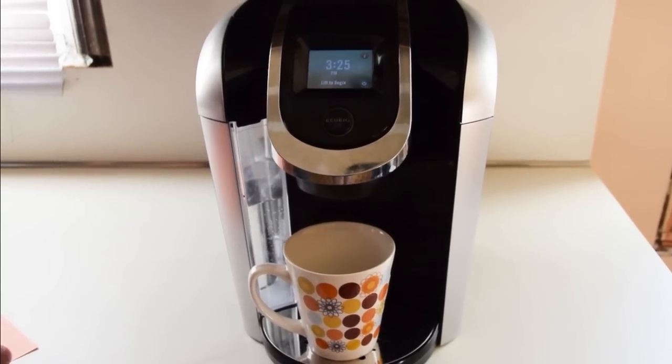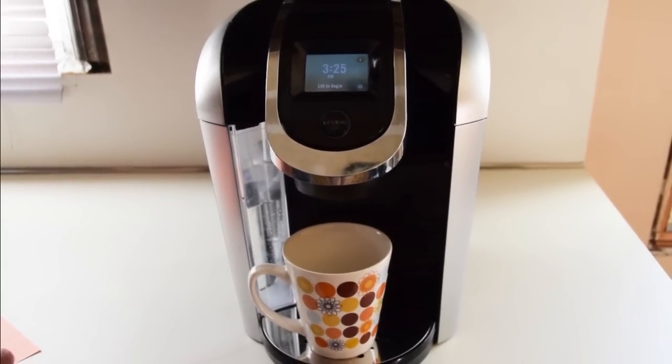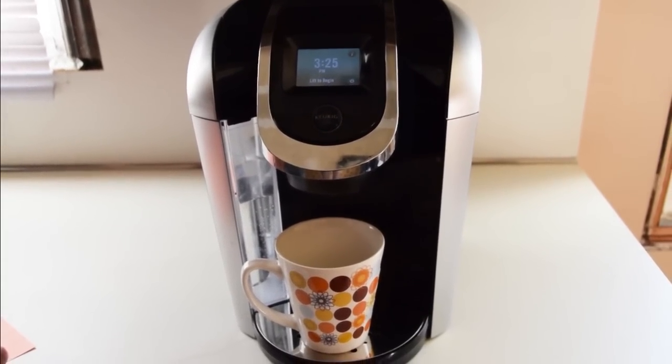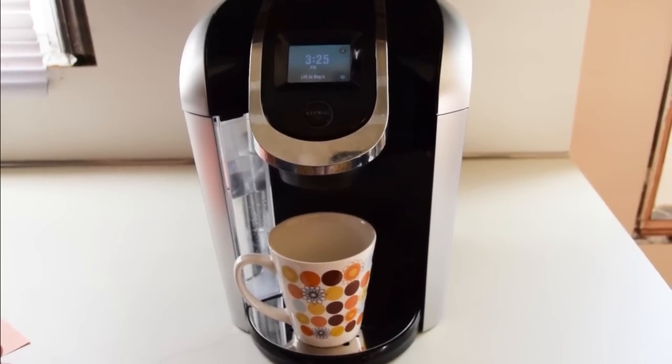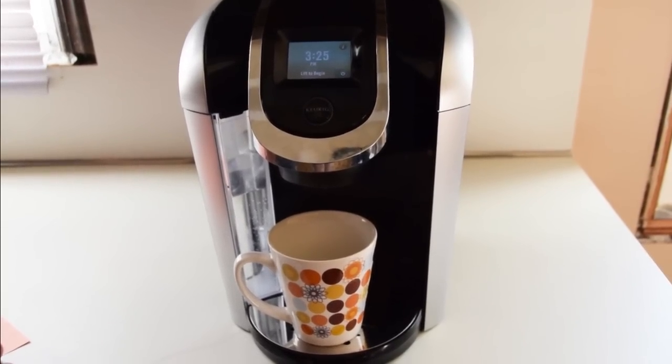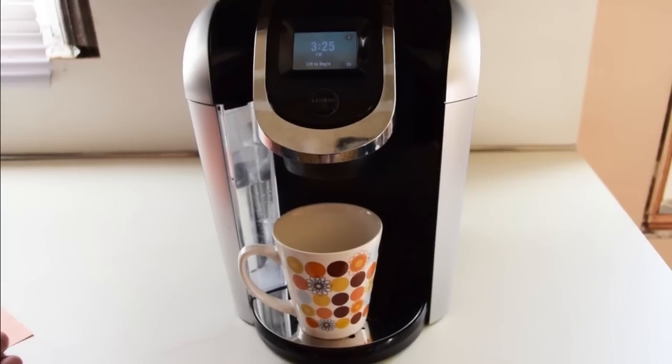This is a review of the Keurig 2.0, model number 450. No longer do you have to go one cup at a time if you have multiple coffee drinkers in your home.